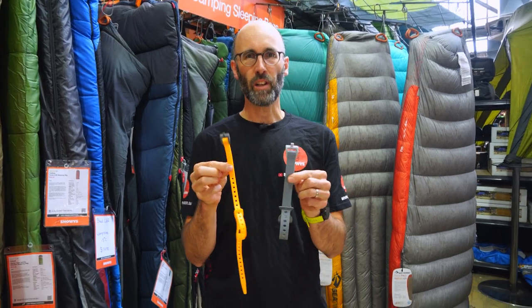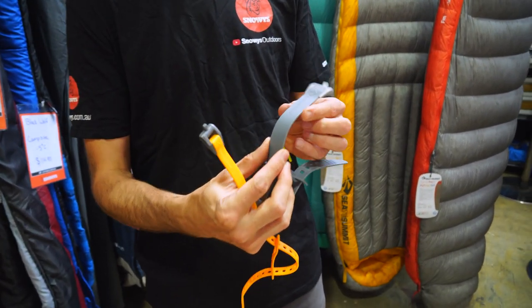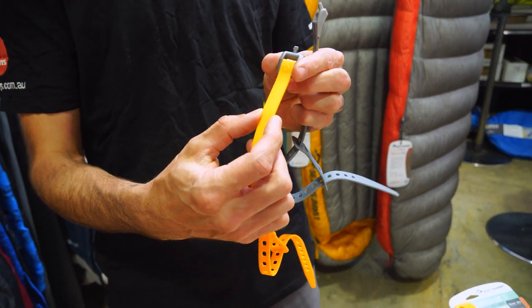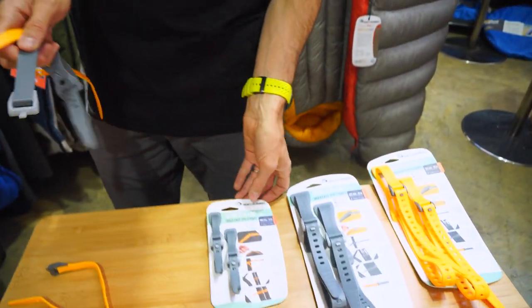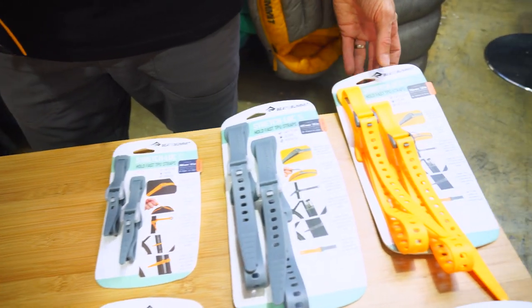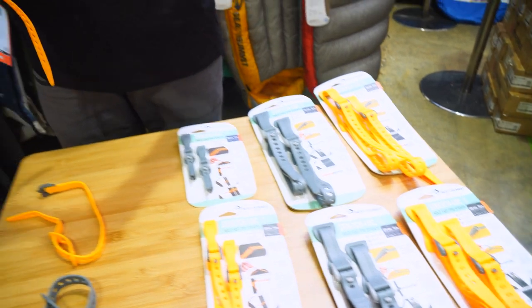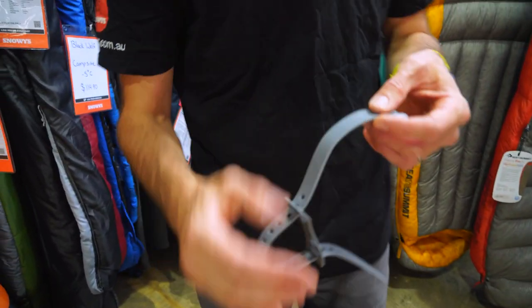The Cedar Summit Stretch Lock straps come in a variety of sizes. You've got the 20mm wide strap and a smaller 12mm wide strap, and they come in a variety of lengths from 300mm right through to 750mm. They come in a couple of colours as well and they're made from super strong materials.